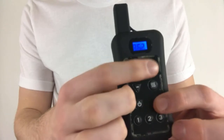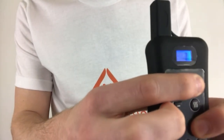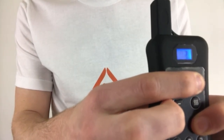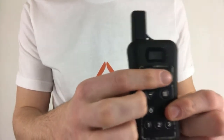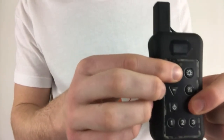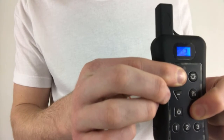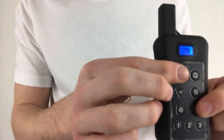Now hold down the lightning bolt and bell button simultaneously again on the remote until the numbers on the screen stop running. Once the numbers stop running, the remote is no longer in unmatched mode. Next, hold down the plus sign and the lightning bolt button simultaneously on the remote until the numbers start running. Once the numbers start running, the remote is ready to be paired to the collar.